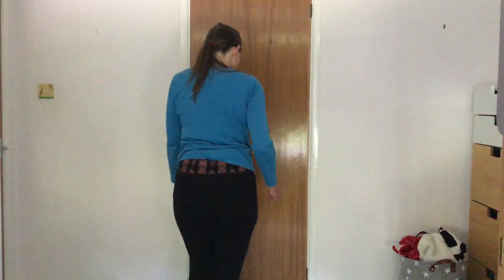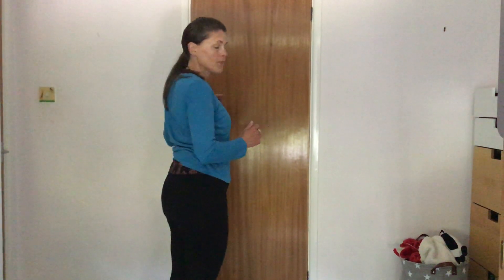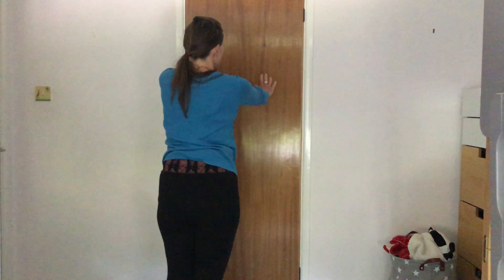The last part of sensory circuits is our calming activities. We can do what we know makes us feel calm. One thing which is helpful are wall presses. You stand arm length away from the wall and then just rock towards the wall slowly and back ten times.